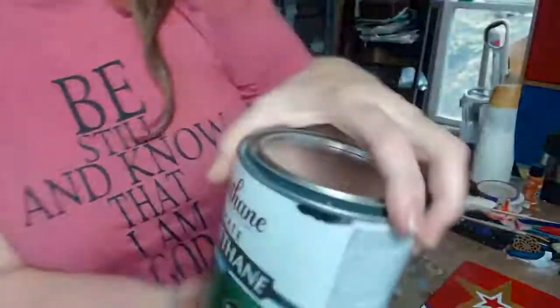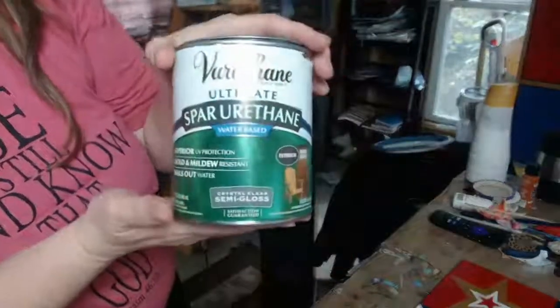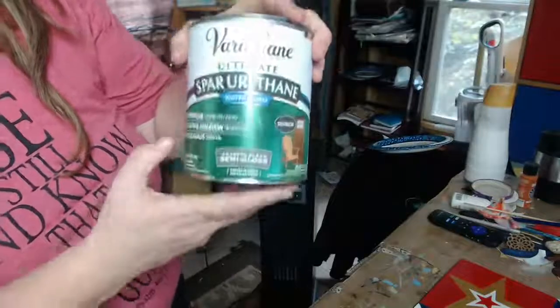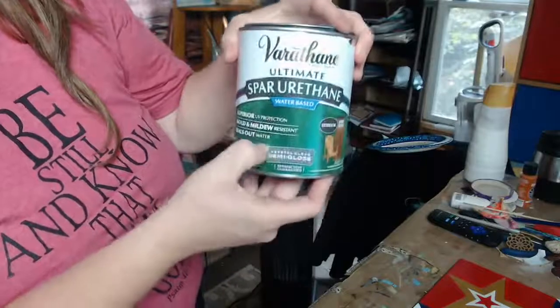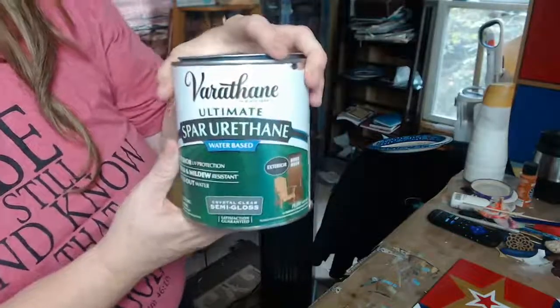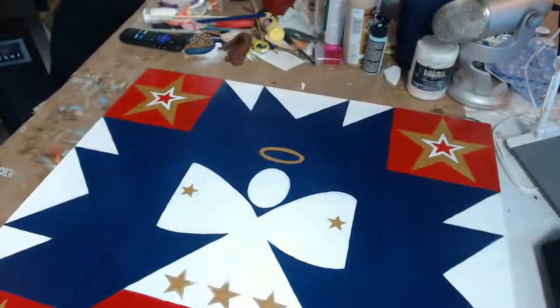Let me turn the camera around — this is the can right here. You've heard me talk about Polycrylic in other workshops, and I'm still a fan, but I switched to Varathane because it's mold and mildew resistant and seals out water. Combining this with the Titebond glue element, I think that is the secret to long-term success and having a piece of art that you absolutely love. Take care and I'll chat with y'all soon — God bless you, bye!